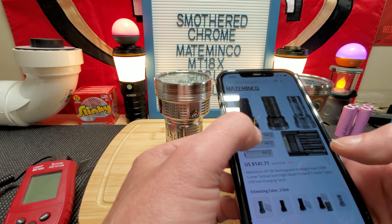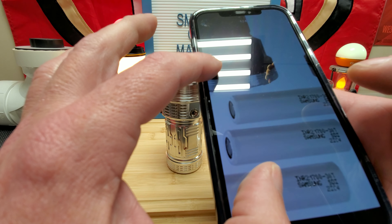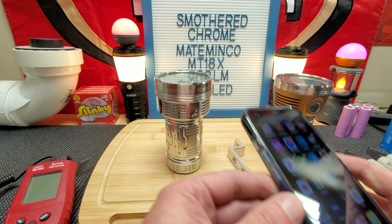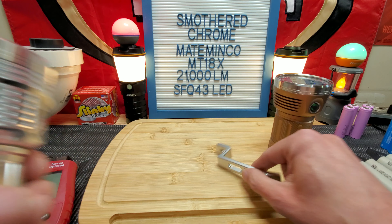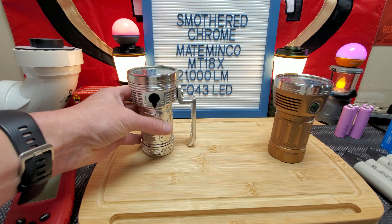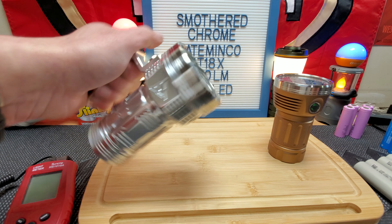You can get it in different configurations on AliExpress. I'd get your own batteries — these appear to be Samsung 30T 21700s, same color as the Molicel cells. Let me get this handle on real quick and see what it looks like with batteries in it, then we'll put it on the lumen tube and take it outside. Handle's on there, nice and snug.